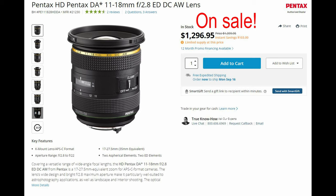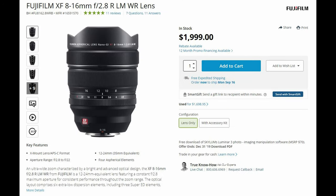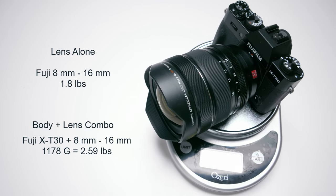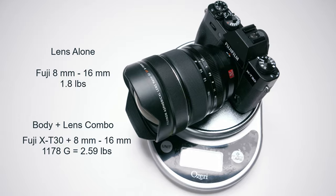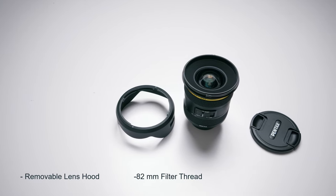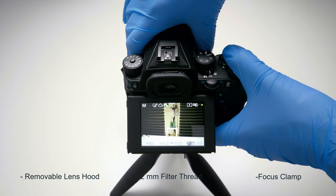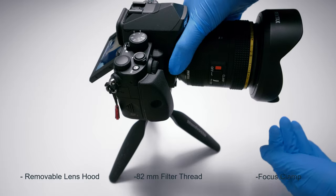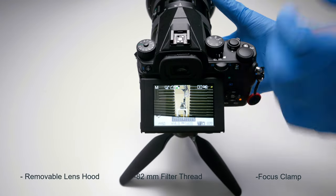The Pentax 11-18mm costs about $1,400 USD whereas the Fuji 8-16mm costs about $2,000 USD. The Pentax weighs about 1.6 pounds and the Fuji about 1.8 pounds. The Pentax has a removable lens hood, an 82mm filter thread, and a focus clamp — when engaged, it disables autofocus, which is great for astrophotography.